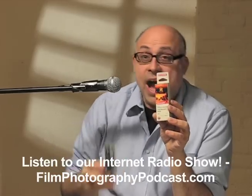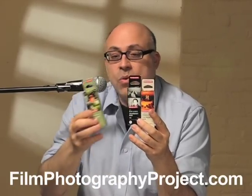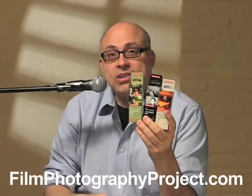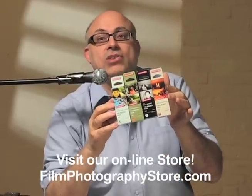My name is Michael Rosso. You can go to filmphotographypodcast.com or filmphotographyproject.com — either or — and you'll see our podcast, you'll see our blogs, you'll see all sorts of stuff, and you'll see our store where you too can buy cameras and film. Thank you very much. I'll see you next time.